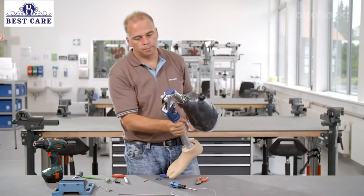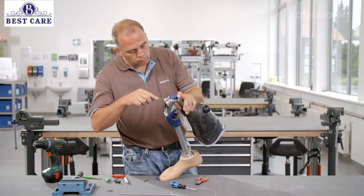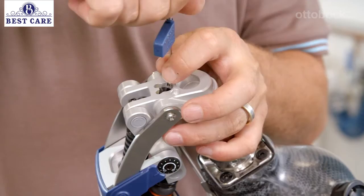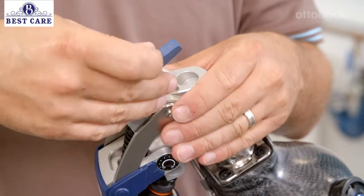With Fion, there is the option to activate the manual lock by removing the screw on the bottom side of the knee joint head. The lock then reliably locks the knee in full extension and can only be unlocked when the lock release cable is pulled.